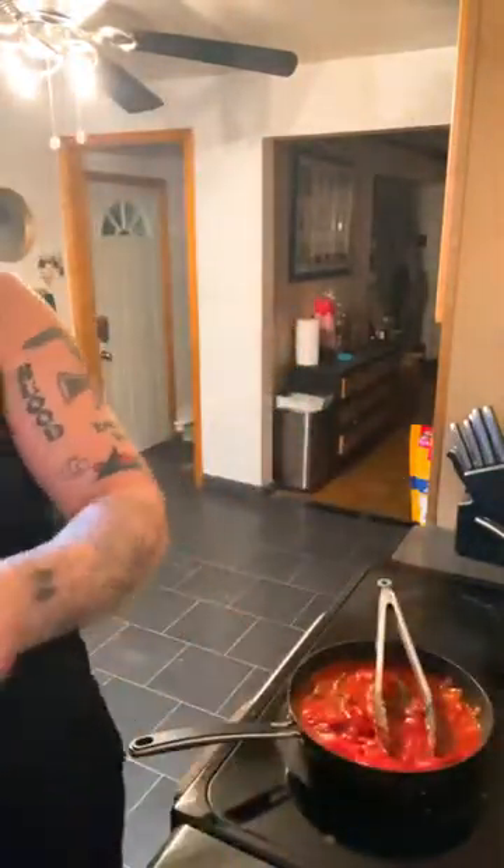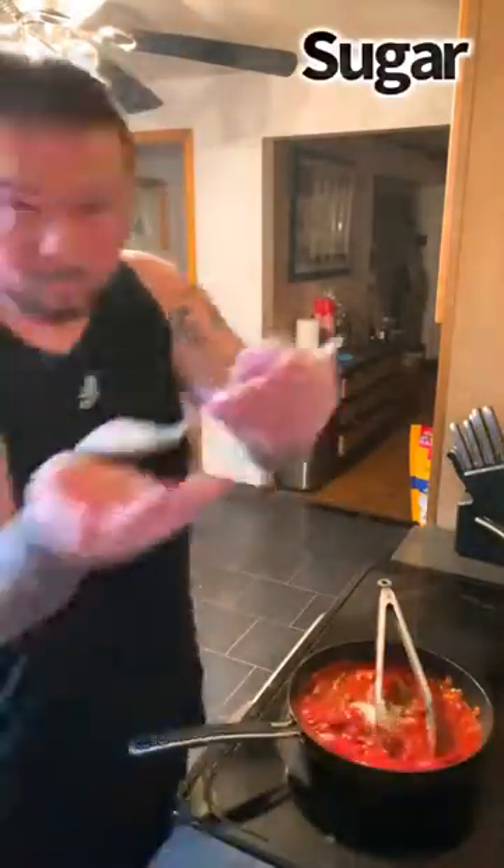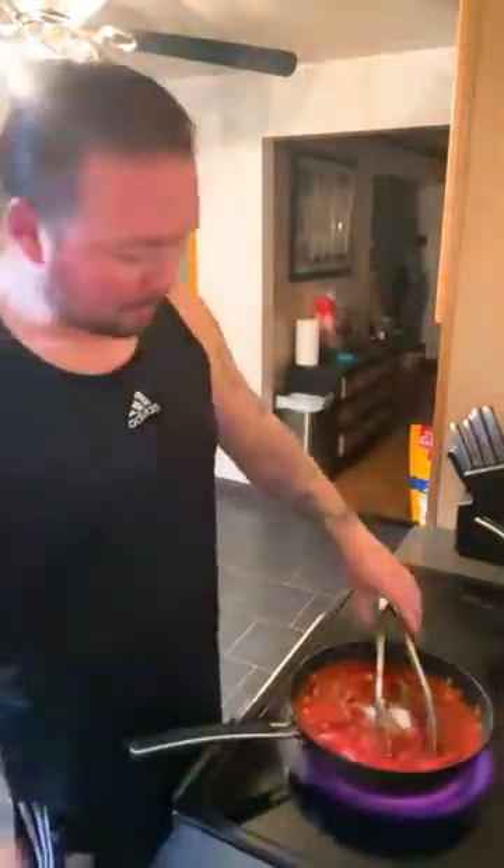Now coming in, we're going to put a little bit of sugar in there — that's going to cut the acidity of the tomatoes. Keep seasoning your body with that beer though.